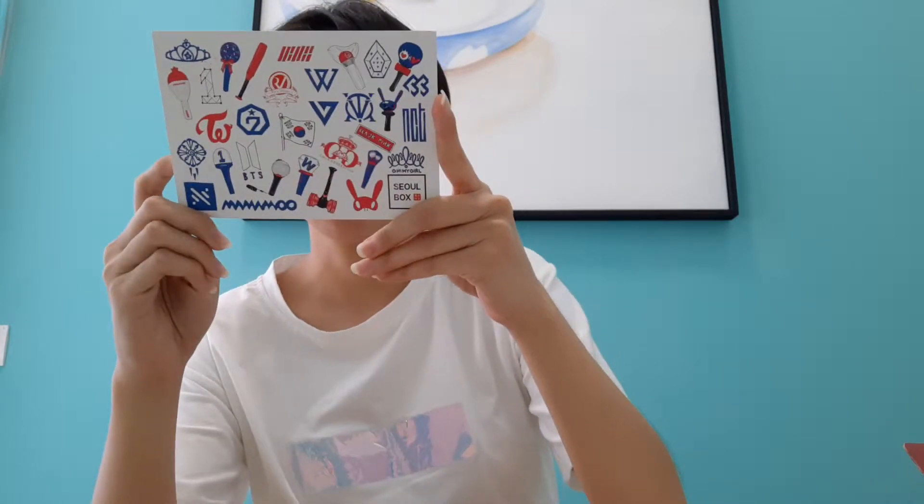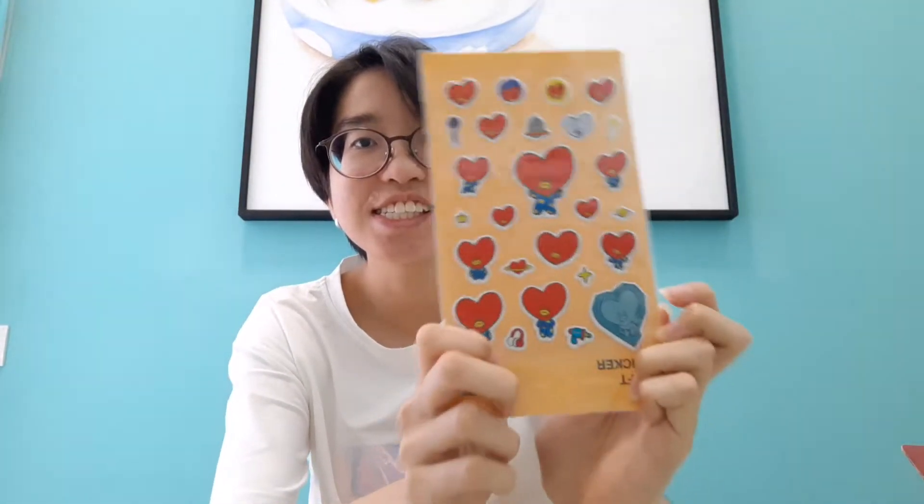I got a postcard from the people who delivered this, and then I got a sticker — it's cute. I got Tata stickers, they're so cute. I'm gonna put that on my journal later on. And then I got a bag — it's a cute bag. I'll just leave it there for now.